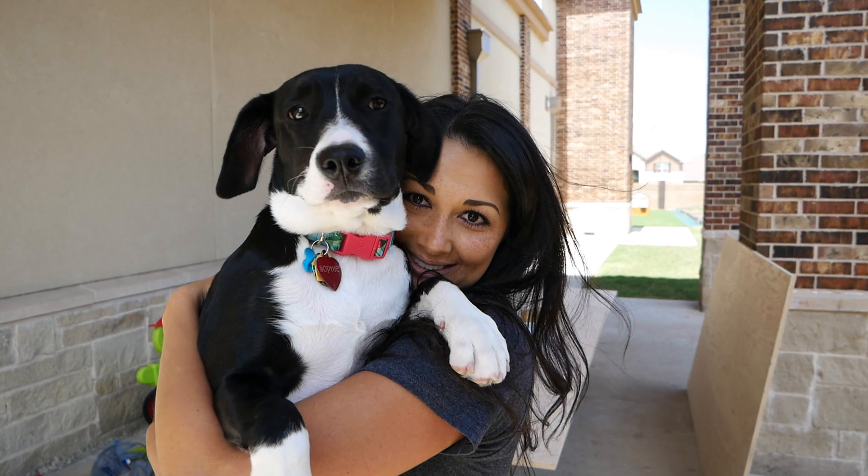We built our own custom entryway table, and I'm so excited to show you that now. Hope you enjoy! And of course, Sophie's here! Look at that little face!